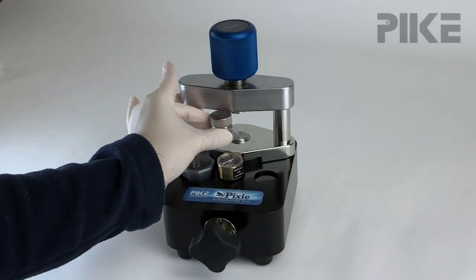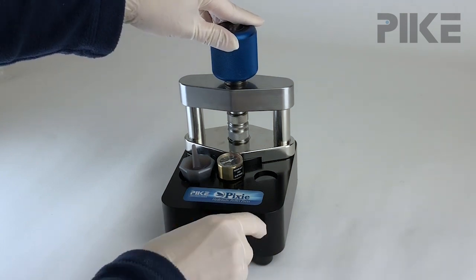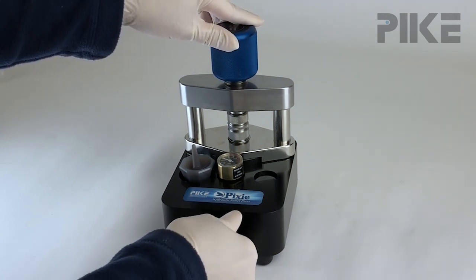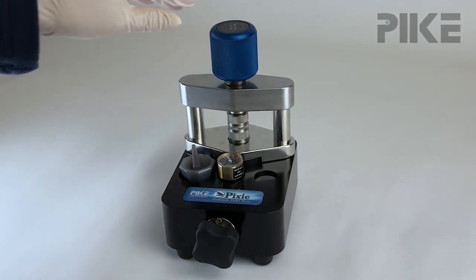Once you prepare your KBR sample mix, all you need to do is put it in the press, turn down the top knob, and then simply crank up the pressure. You can monitor that pressure on an integrated pressure gauge. It's so easy to use that anyone in the lab, regardless of hand strength, could easily make a pellet.